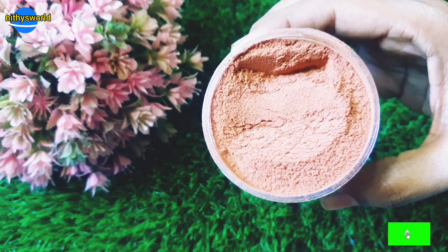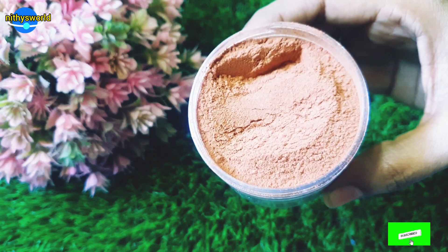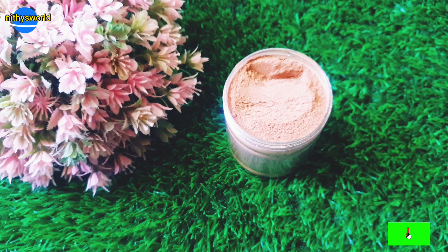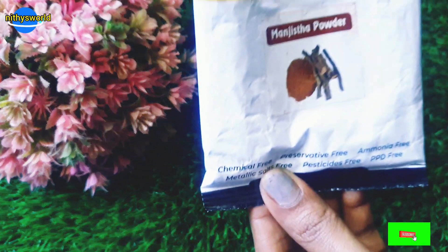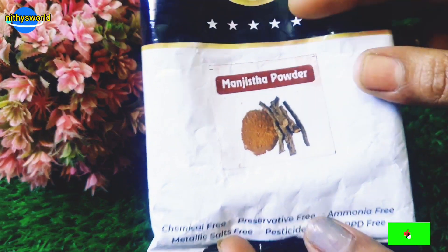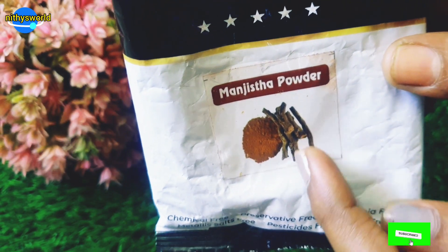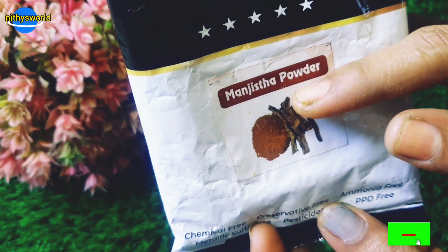I will use Manjistha powder. You can get Manjistha powder — it comes in a red color. I also use the Manjistha roots. I tried all the powder options online and found a good brand for you. Let me cut open the package — you can use the Manjistha powder.